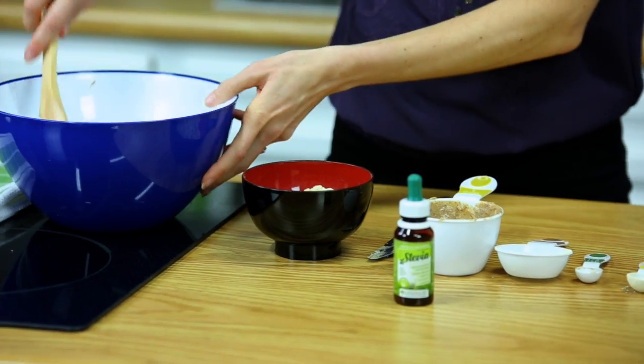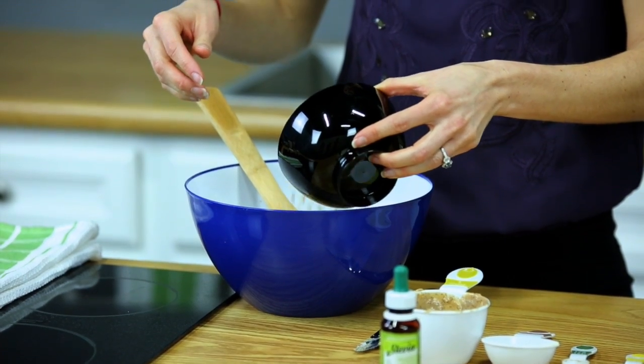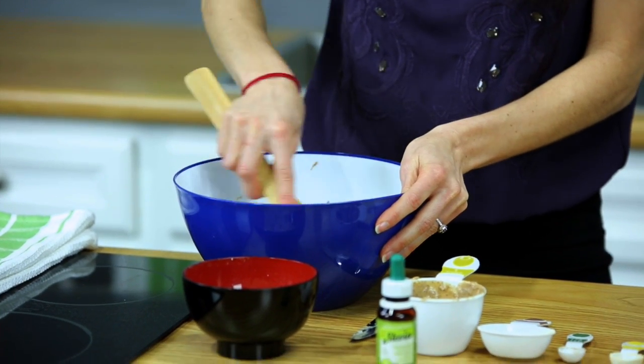We're gonna start to mix this together before we add our crisps in. You're not gonna add the full cup and a half — just maybe about half of that. Continue to stir it around.